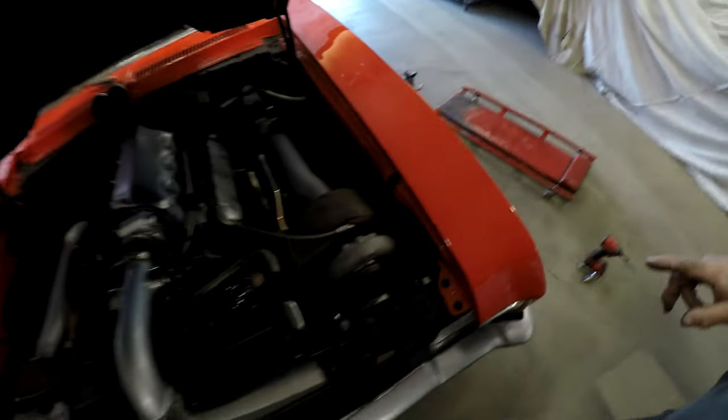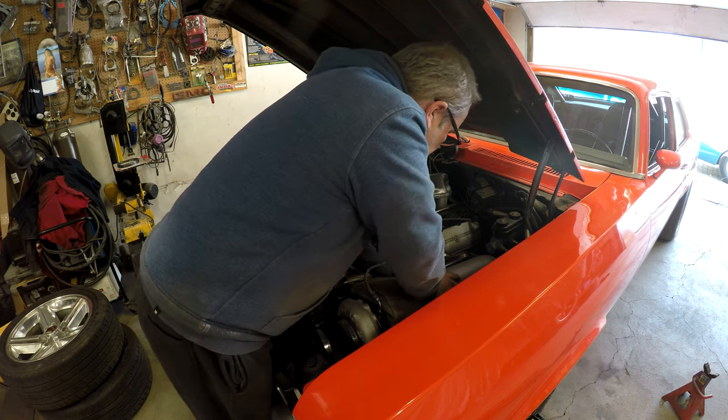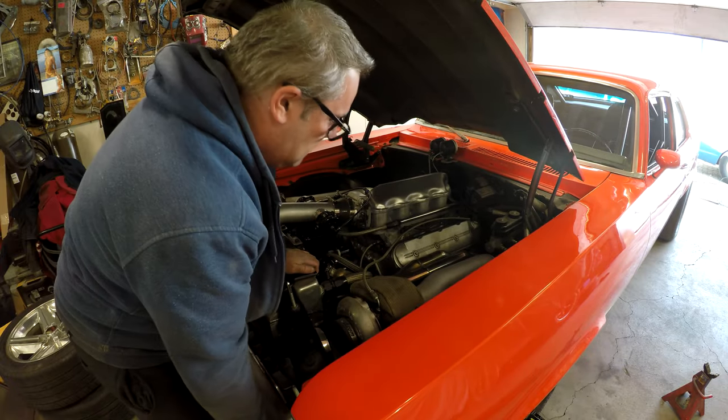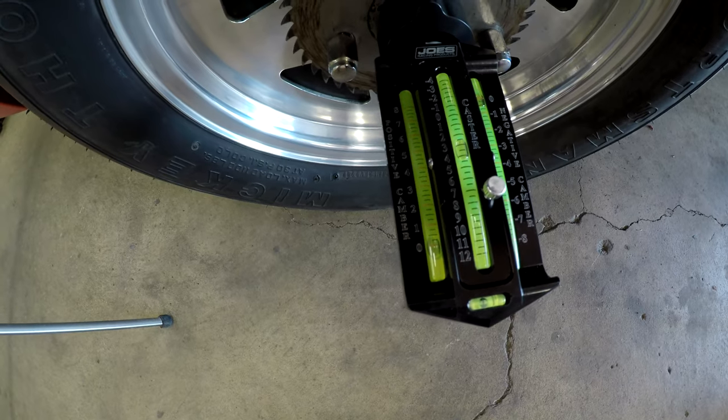So now I've got to loosen off the actual control arm and shim it. I think I should be able to loosen it and as I'm loosening it it should move in, then when it's pretty close I can put shims in and tighten it up. We're just gonna loosen it until we gain what we need. That's loosened - now we'll give it a bounce and check it. Oh look at that - that is zero, exactly zero camber!